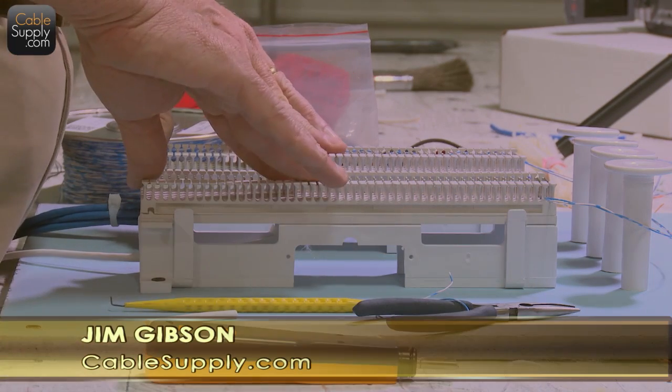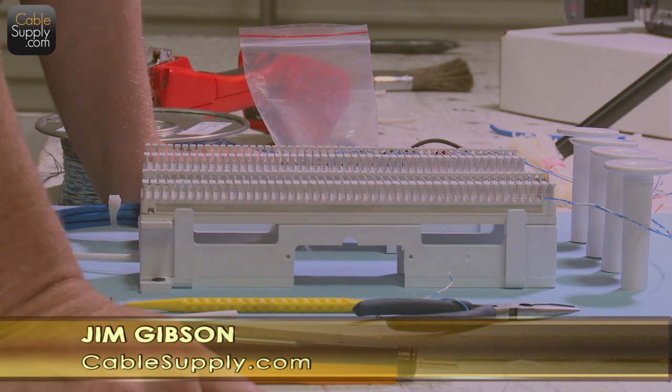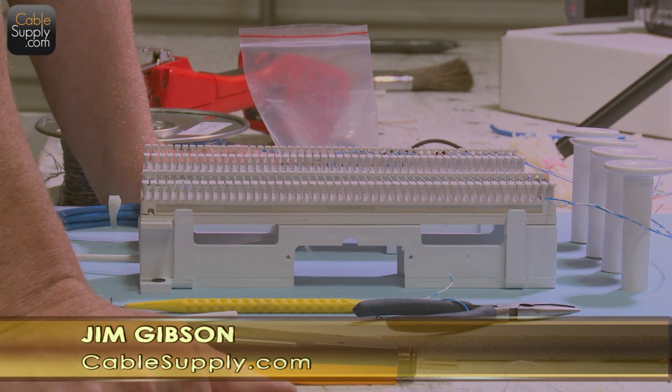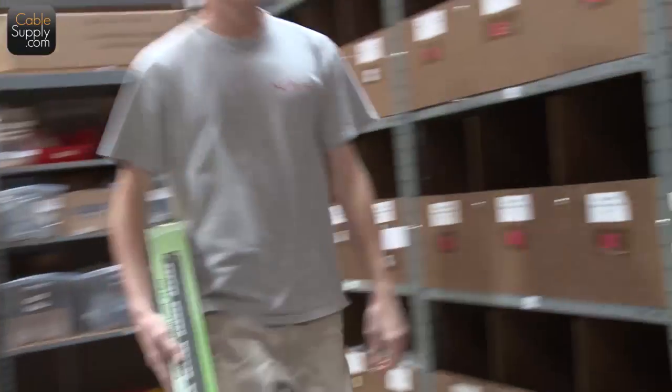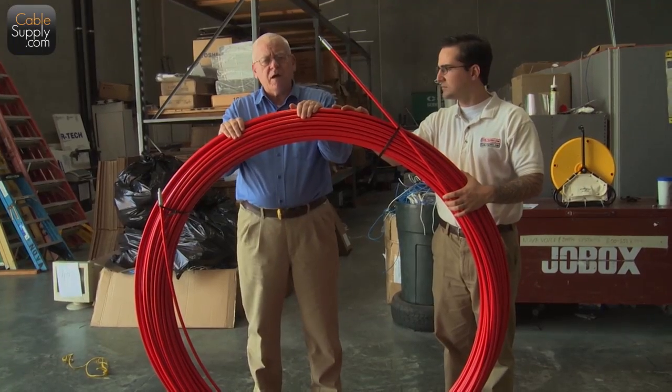Thank you for watching the video — I very much appreciate it. Please like us on Facebook and follow us on YouTube. This is Jim with CableSupply.com.